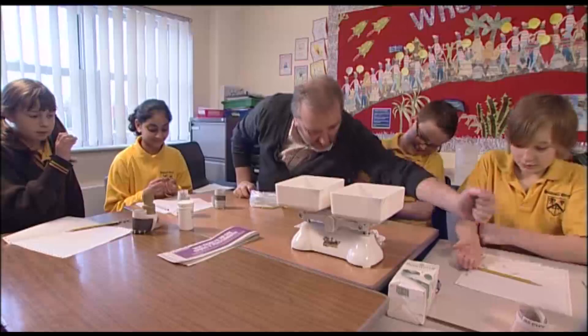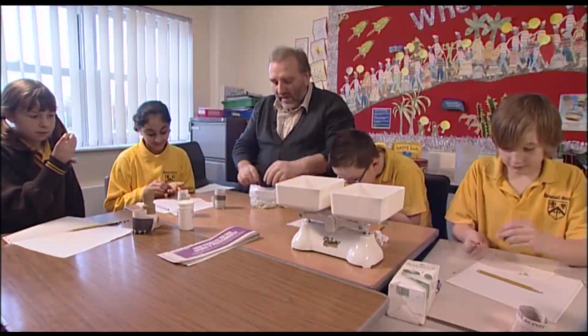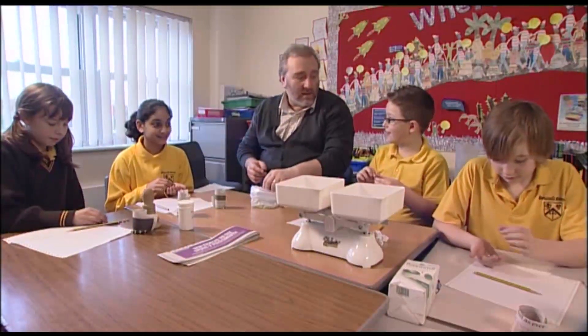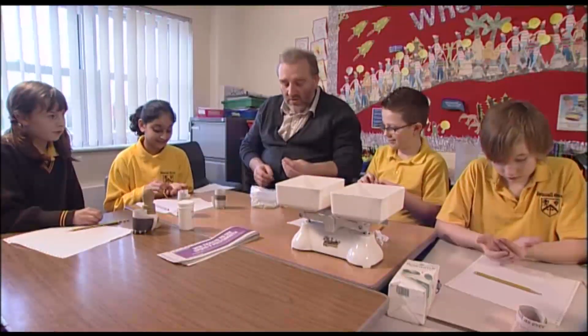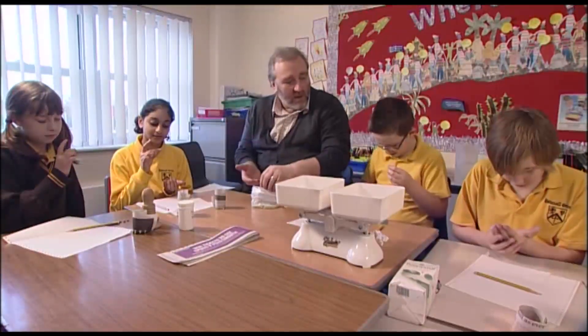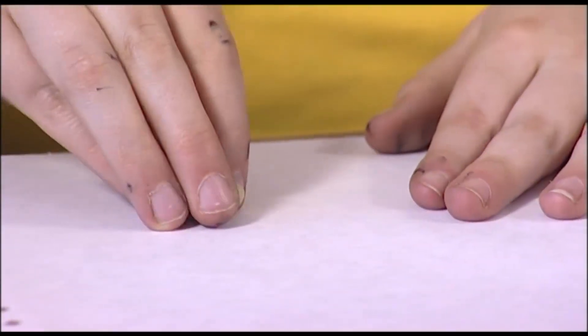Here you go guys, pass them down. What do you think they are? What do they look like? They look like seeds. I think they are lentils. Any other ideas? Dried peas? That's exactly what they are — they are peas, and they are dried out.